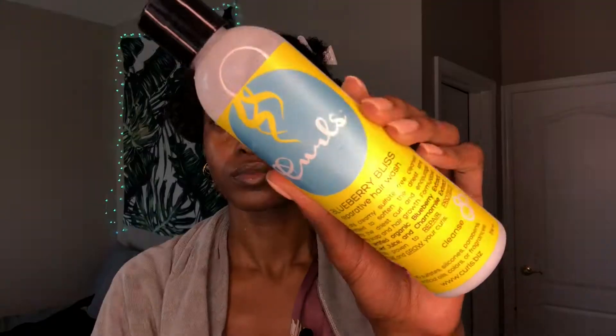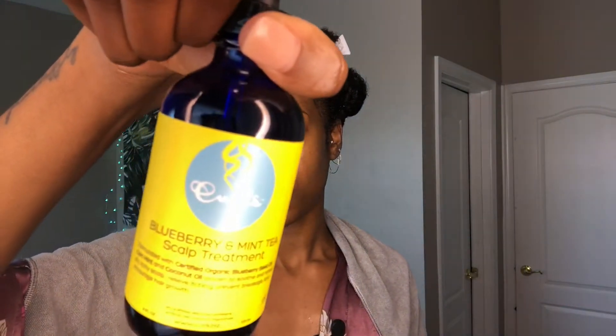So I have their Reparative Hair Wash, the Reparative Leave-In Conditioner, the Curl Control Jelly, the Twist and Shout Cream, their Scalp Treatment, and their Curl Control Paste. They did not send me their mask, so I had to deep condition with one of my own masks — I used the Shea Moisture Manuka Honey mask.